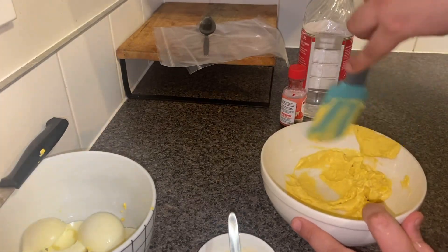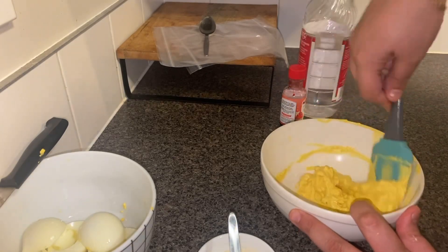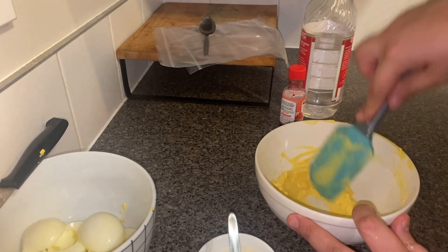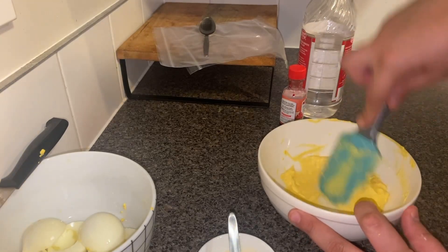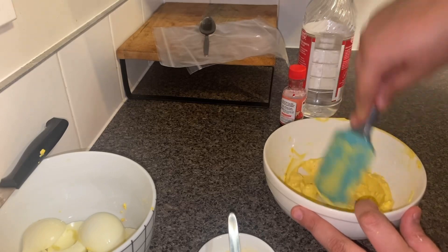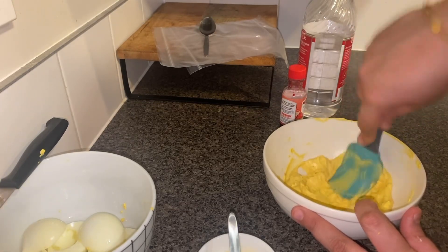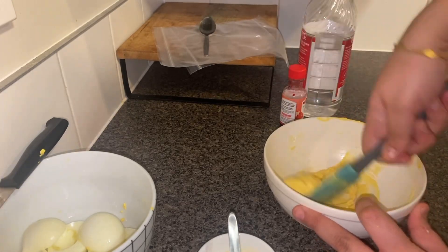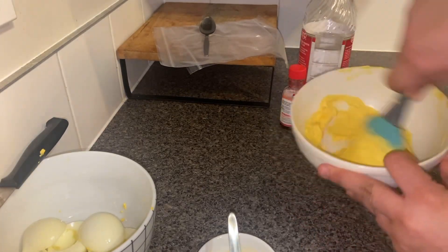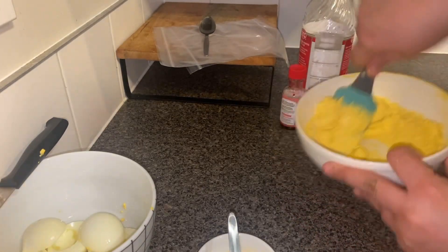No salt or pepper is needed, but if you do like a bit of pepper for a crunch you can add it. I'm just making this for my son so I'm not going to put any pepper in it. Make a smooth paste and make sure all the lumps are gone — this will give it a smooth texture.